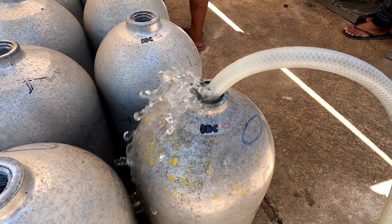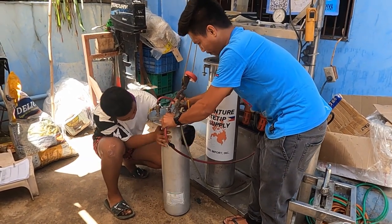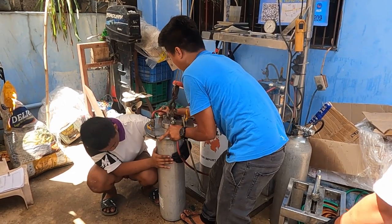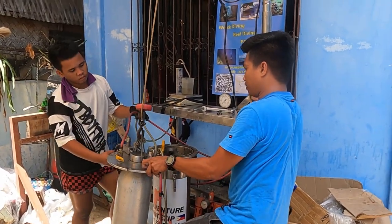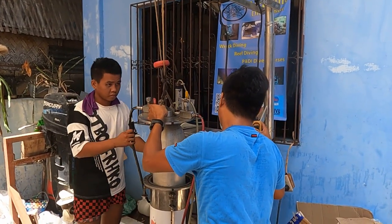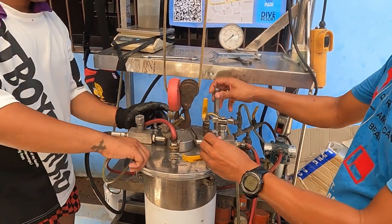The first thing we do is fill the tank up with water. Then we screw the full tank onto the top of the pressure vessel. They have a nice little hoist so they don't have to lift the scuba tanks all day long. Drop it into the vessel and tighten the lid on top of the pressure vessel.